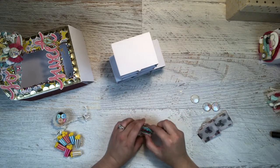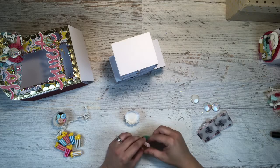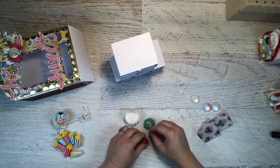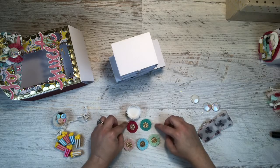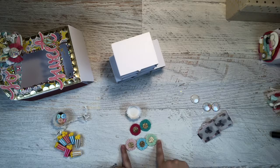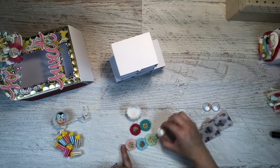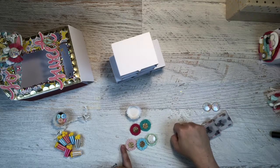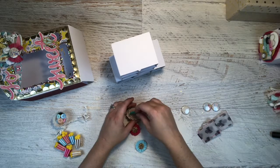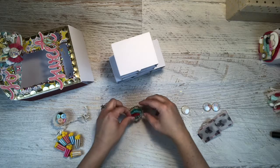The upper shelf has a bunch of teeny tiny crepe paper rosettes, which make really cute little additions to your projects. The little buttons would work very nicely on those if she wished, so those are up in that little slot.